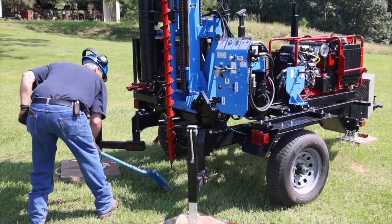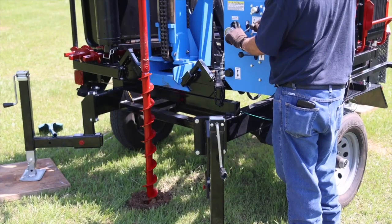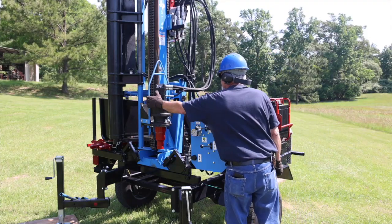Before penetrating the ground with the auger, remove any roots or sod to create a clear drilling path. Drill to your desired sampling depth. Lower the drill head and pivot it to the side and secure.